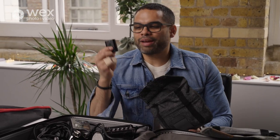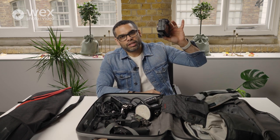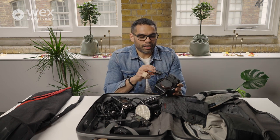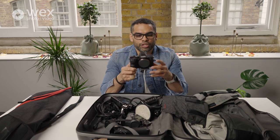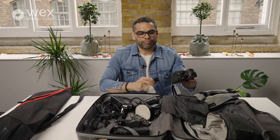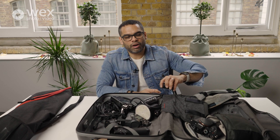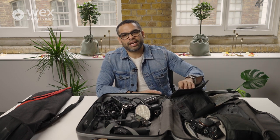In my camera bag I also have nine batteries. It might sound like overkill, but I do not want to be charging batteries at a wedding. With nine batteries and two cameras — sometimes three — I've got enough to cover the whole day. The great thing about shooting the same camera brand and model is they all take the same battery. These Sony batteries are compatible across the whole Sony line, and the cameras are quite efficient with battery power.